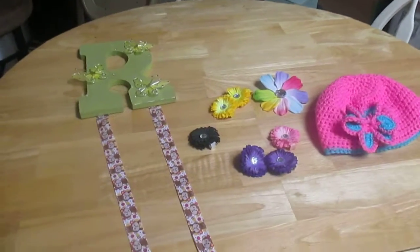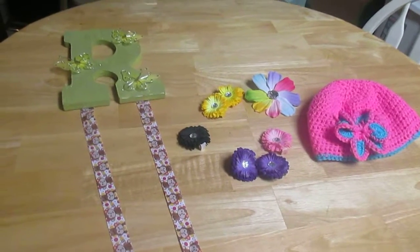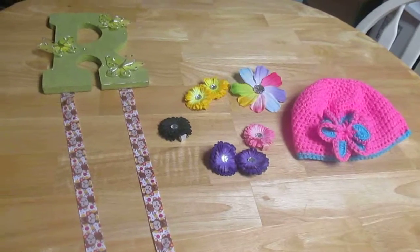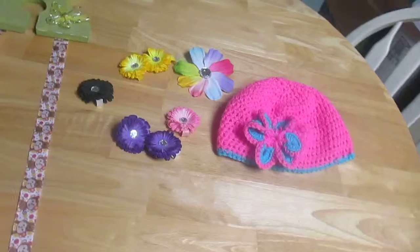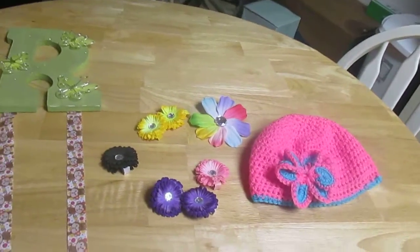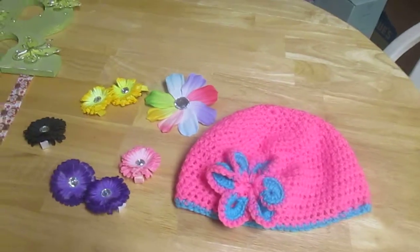Hello everyone, I wanted to do a quick video to show you guys some of the things I've made recently within the last few weeks. I just finally started getting back into doing some crafts since the craziness from our move is a lot better now — it's not as stressful and things are more compact and I'm able to actually get to an area to do my crafts.